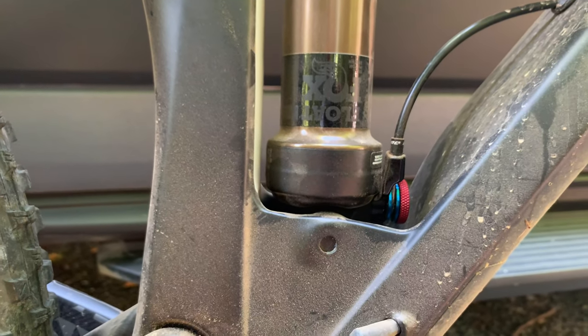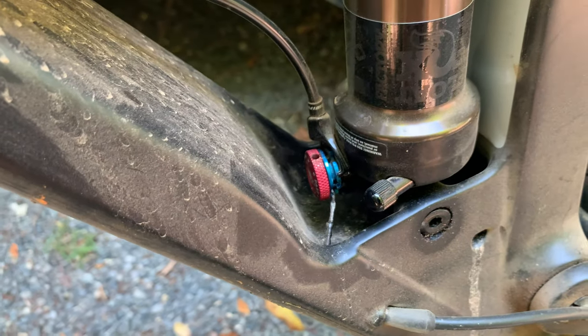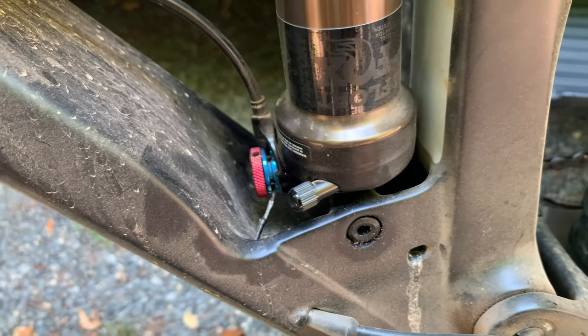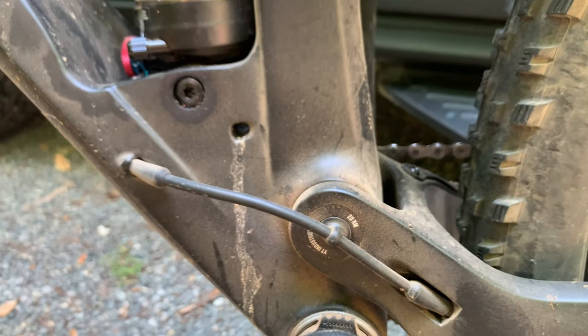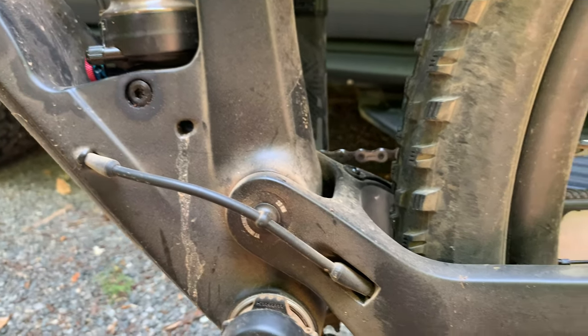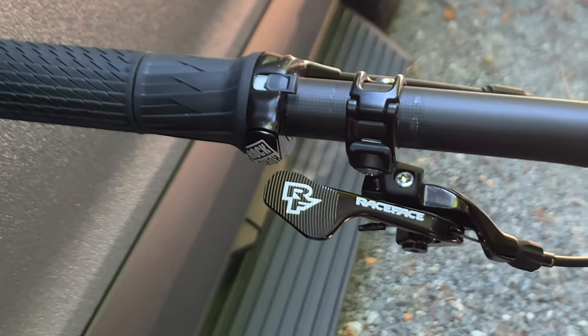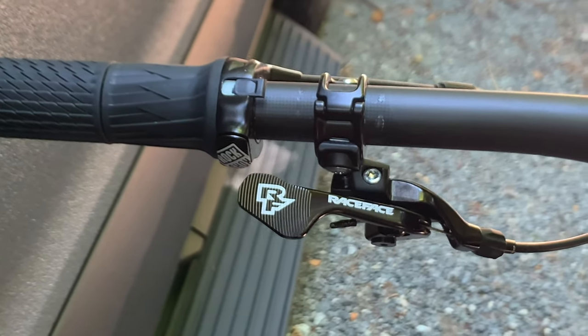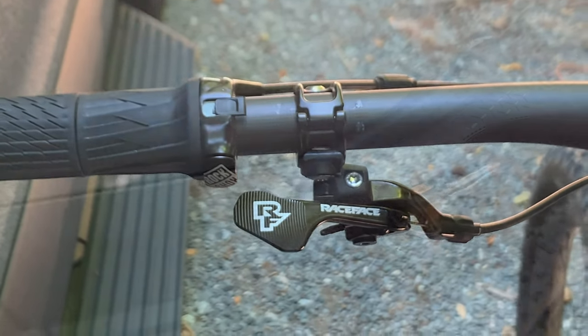It has a flip chip at the top to let you adjust the geometry slightly. The shock is inverted, putting the heavier part at the bottom, along with the rebound adjustment knob. One much appreciated feature is a small drain hole, letting any water move out of the pocket that captures the shock. The rear shock lockout is controlled by a RockShox Twistlock remote, albeit one that works in reverse of how it was designed, since it's operating a Fox shock.